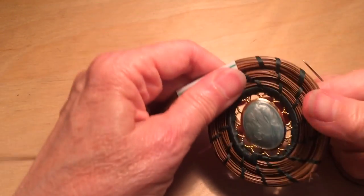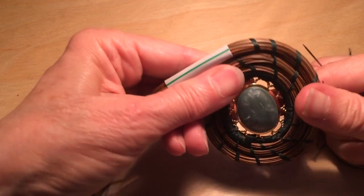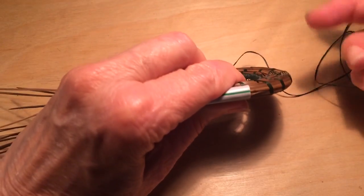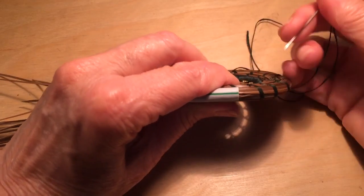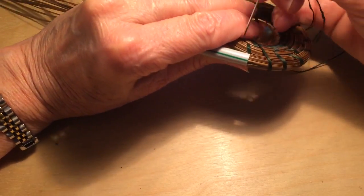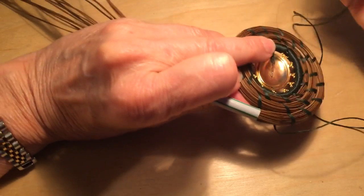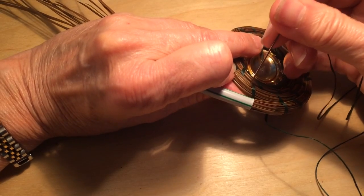You could also actually stitch through the row below, but that tends to break the pine needles, so I usually don't. If you want the back to look just like the front, then what you would do is insert your needle on the left side of the stitch — it's probably a little hard to see, but on the left side.